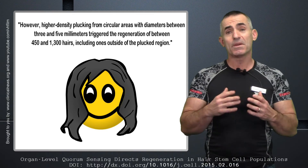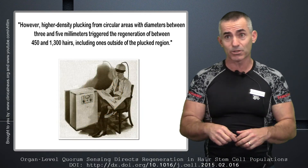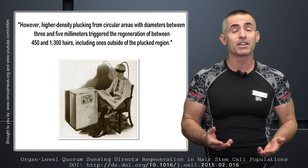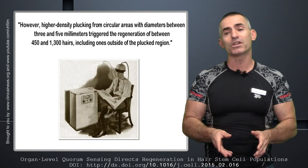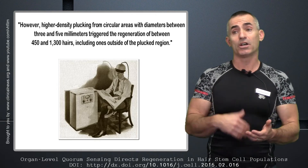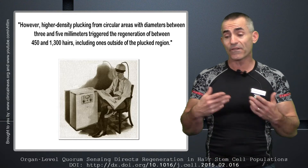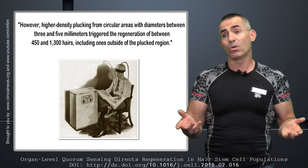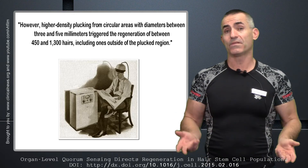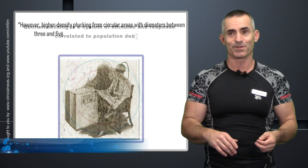What does that mean for the future? It means eventually, instead of plucking hairs in three to five millimeter circles all over your head — as tedious and excruciatingly painful as that sounds — they may develop a way to create that microtrauma effect that triggers quorum sensing, and you could end up with a full head of thick hair without having to pluck a single one. Hopefully the future brings that, but if you have to pluck one, that's not so bad either.